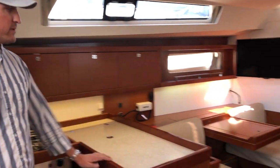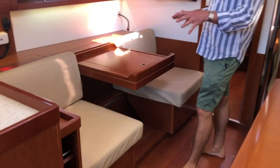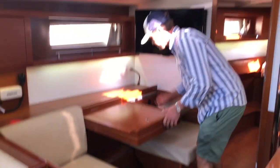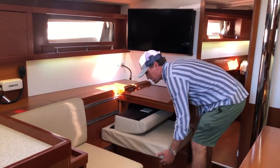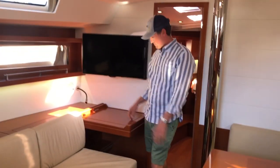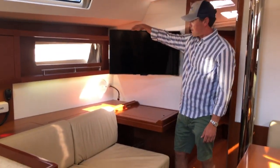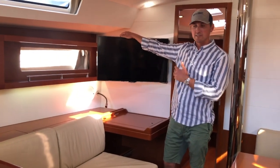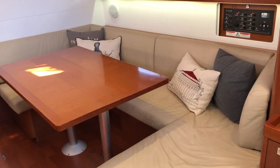This is a really popular feature on the 45 — this settee can be rearranged in a couple of different ways. You can flip down and rotate the nav seat to create a little love seat, which also has storage. That's a good arrangement if you're going to use the TV and gimbal it out. And look at this C-shaped salon seating with a large table and plenty of room to entertain guests.